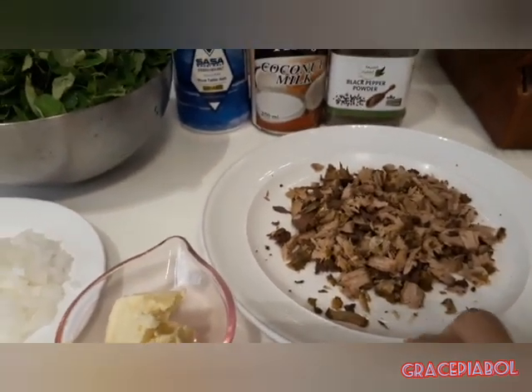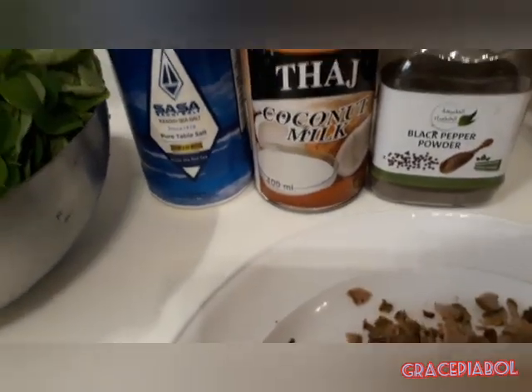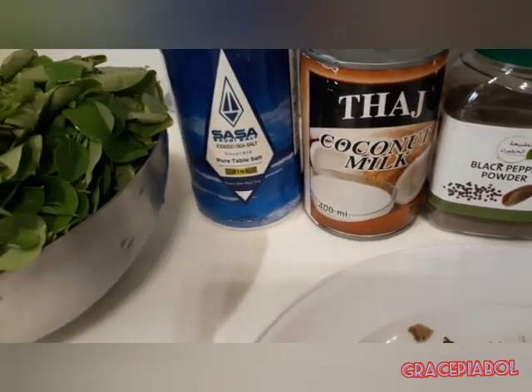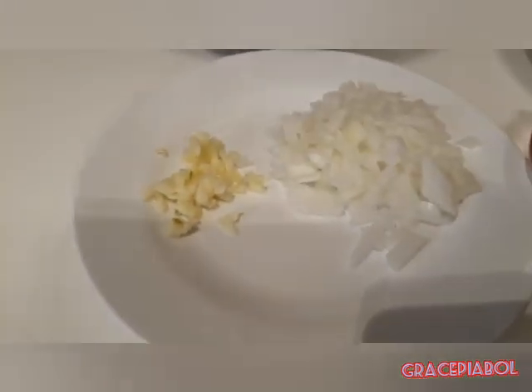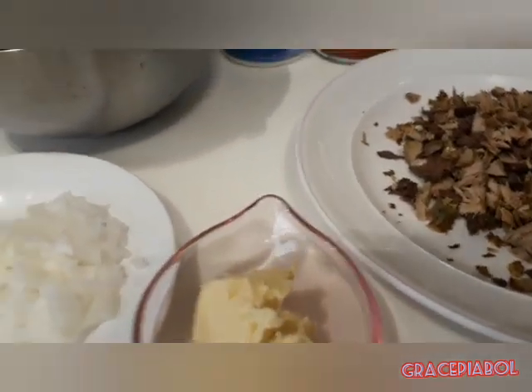Meron po akong piniritong isda, tinanggal ko yung mga tinik. May coconut milk, may black pepper, asin, saka malunggay — inaugasan ko na. Meron tayong bawang, sibuyas na puti, at meron din tayo dyan na butter. Yan lahat ang sangkap ko guys.